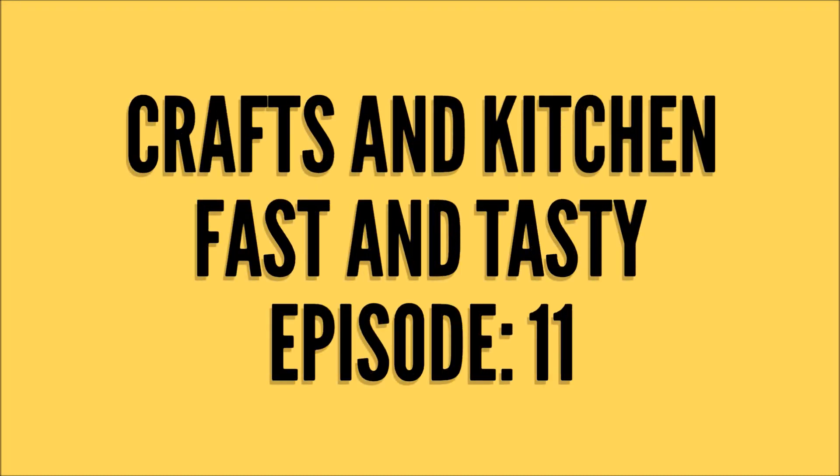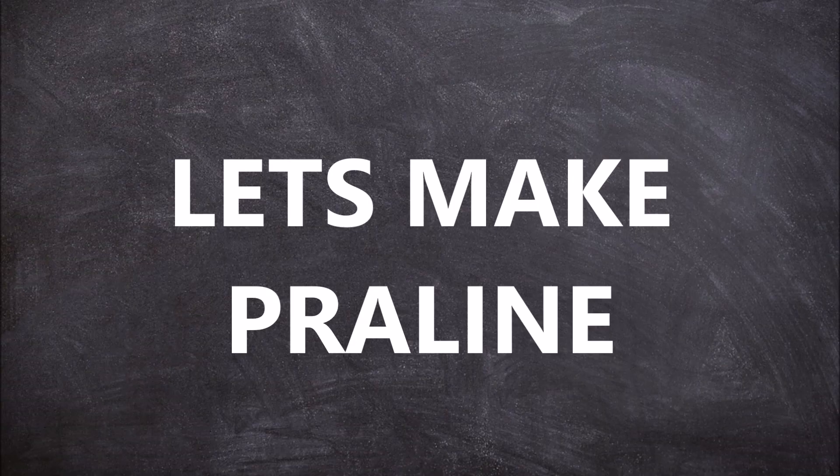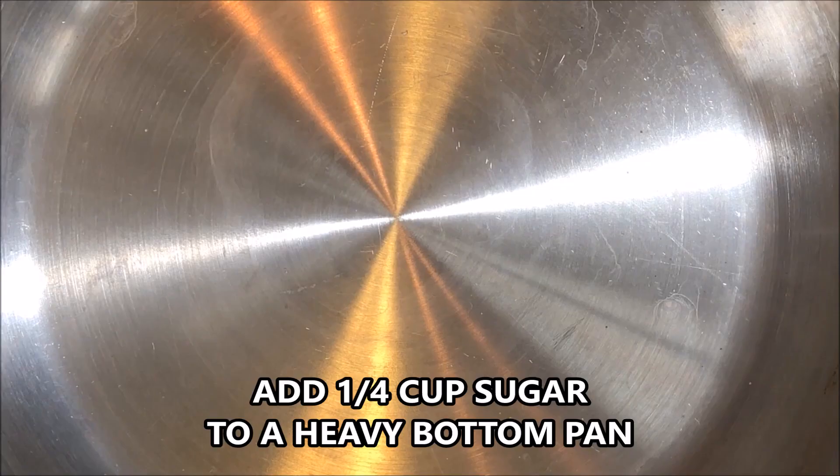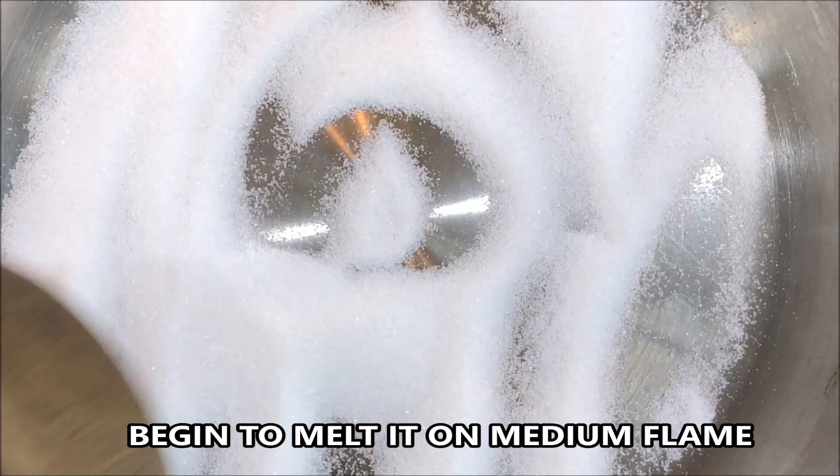Welcome to my channel Crafts and Kitchen. Today I'm going to show you how to make praline and butterscotch ice cream. Let's get started and make praline first. Set a heavy bottomed pan on medium flame and add 1/4 cup of sugar.